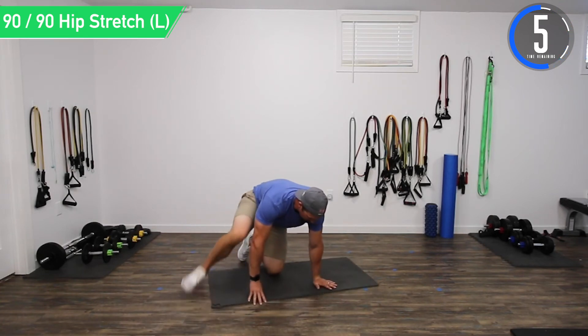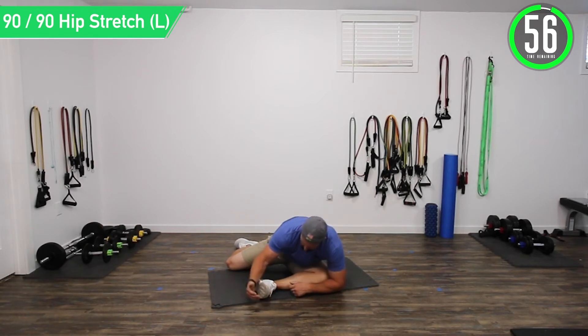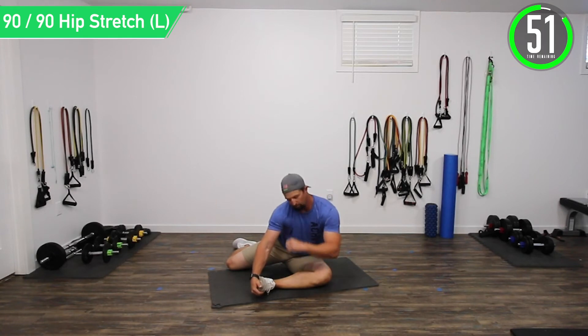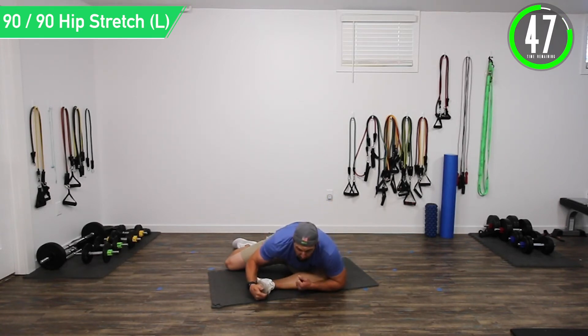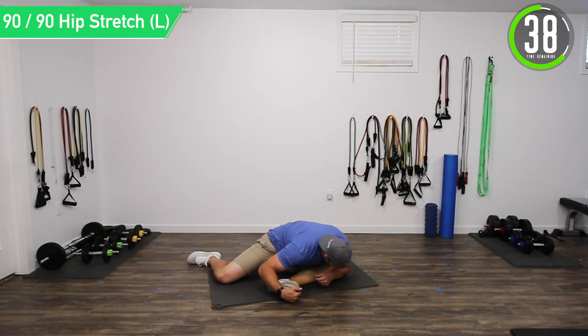Now we're going into a 90-90 hip stretch. Put that leg out at 90 and the other at 90, then lean forward into it. I like to have one hand on my foot and wrap the other arm under the knee so I can pull forward. Personally I try to push towards the front foot and pull that way — that's when I feel it the most in the hip and lower back. Don't forget to breathe, good controlled movements. Focus on trying to go a little bit lower and you'll slowly feel that muscle start to release.